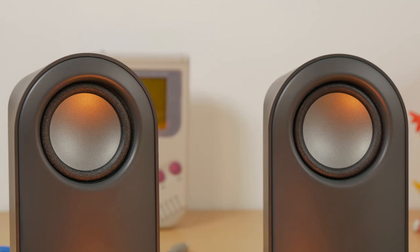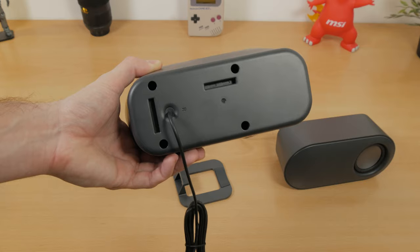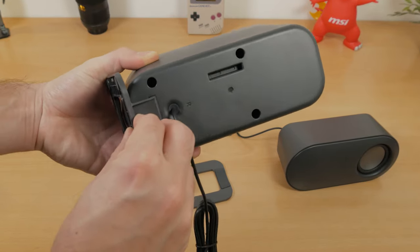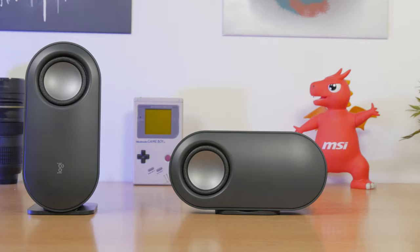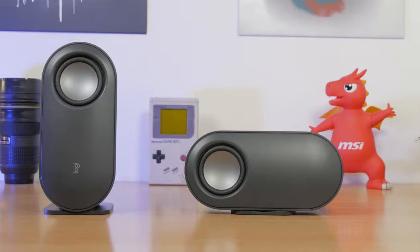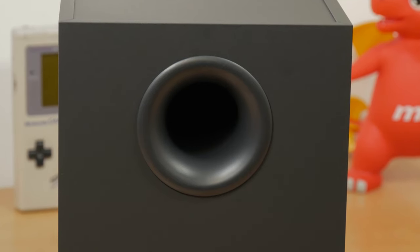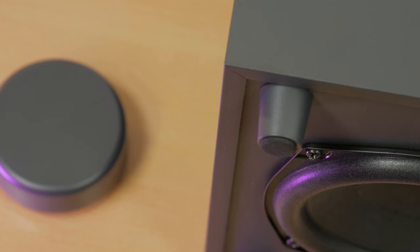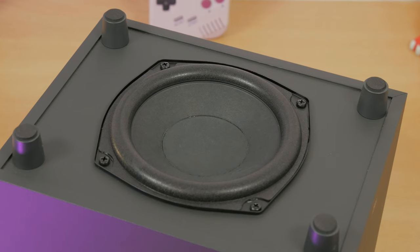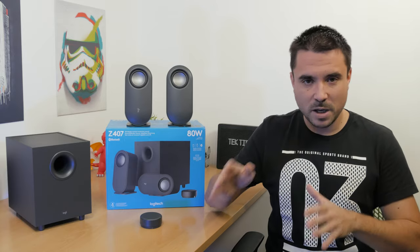The satellites are actually quite big, with a full-range two-and-a-half-inch driver on the top. You get to choose how you orientate them because this little stand can be put in two different slots, so you can have them positioned either vertically or horizontally. The subwoofer is quite a decent size — you could probably fit four of these satellites into it. It also has a couple of cushion feet to raise it up a bit, since the five-and-a-quarter-inch woofer driver is on the bottom.